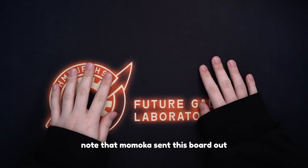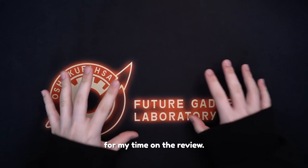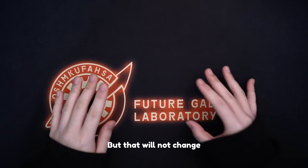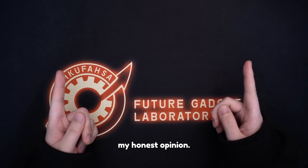I just want to note that Momoka sent this board out for an honest review and I was compensated for my time on the review, but that will not change my thoughts on the board itself — it will be all just my honest opinion.